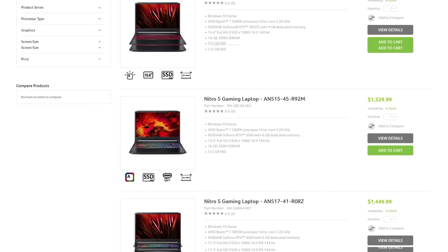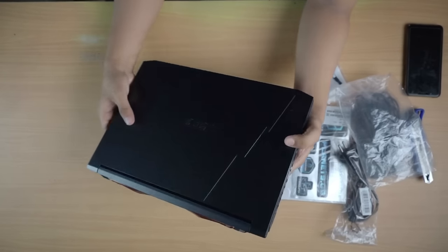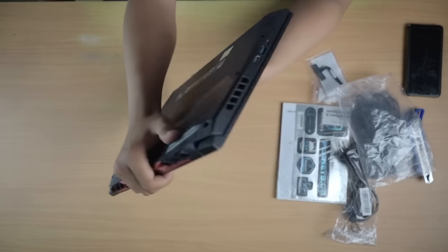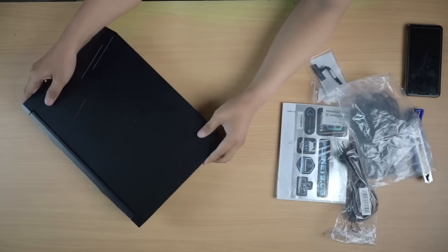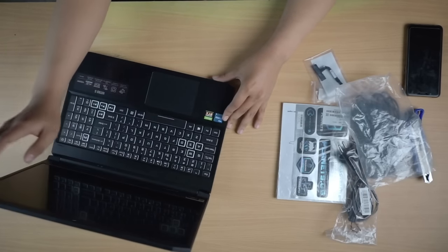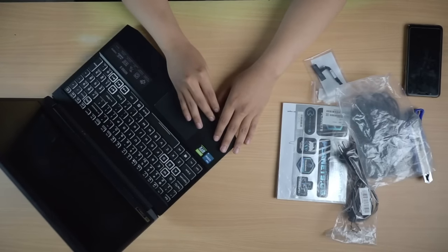None of those were deal breakers for us. For one thing, this laptop weighs close to 6 pounds, which is a little heavy to lug around in your backpack or laptop bag. But how much weight are you really going to shave off — a pound or two maybe? The size isn't too bulky; it still has a pretty slim design. So compared to its more expensive counterparts it's a little heavier than most, but we found it worth it for what you get. And if you're not really the grab-it-and-go type, then this probably won't be an issue for you.